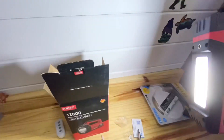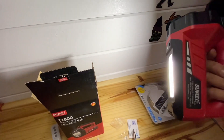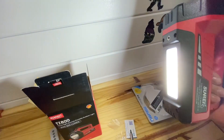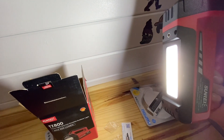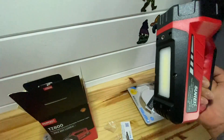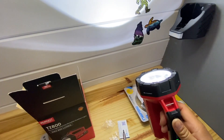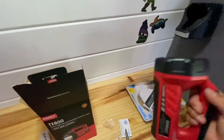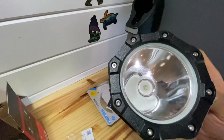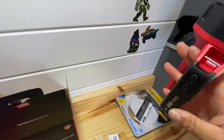It's got a light at the bottom with a couple modes, a red light emergency flasher, and a spotlight up here with about three modes on that also. I've noticed that the ring around the inside glows — that's pretty cool, pretty neat.